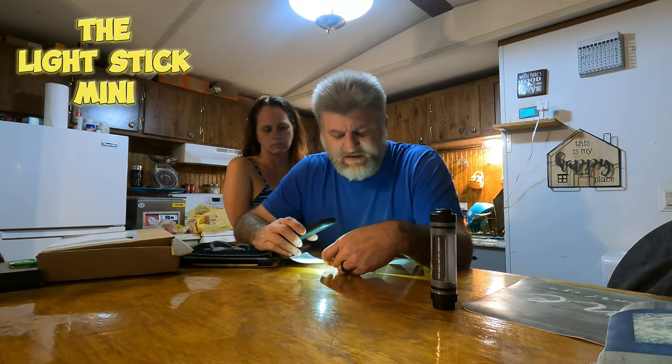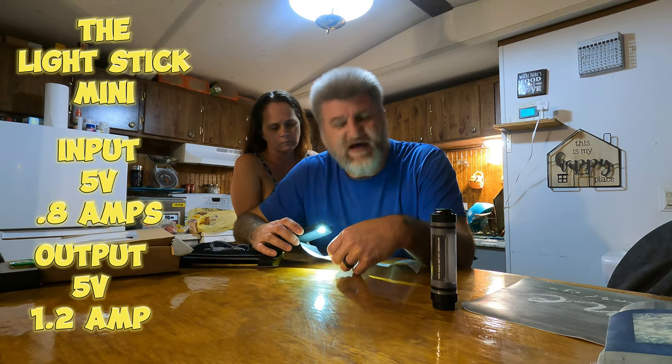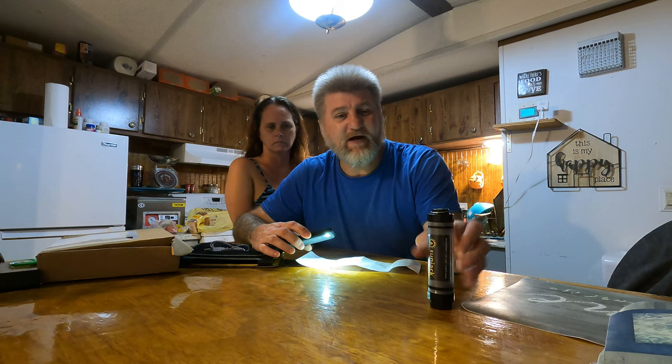It's called the Lightstick Mini. Input is 5 volts, 0.8 amps. The output is 5 volts, 1.2 amps. The color temperature of the light is 5,500 K — so it's a really bright light, like daylight.